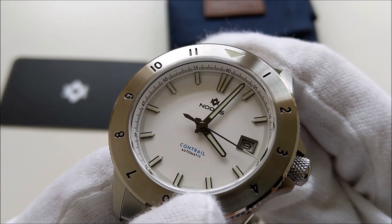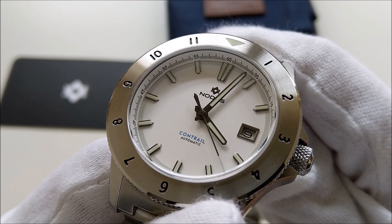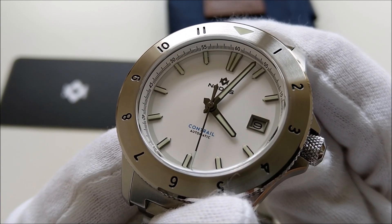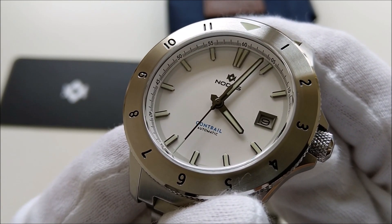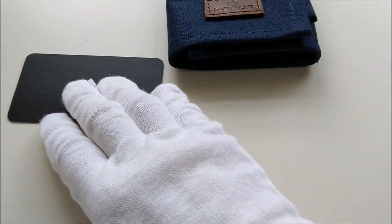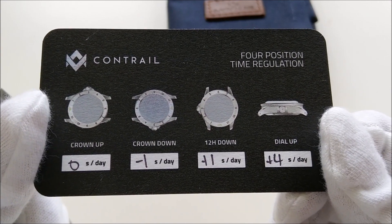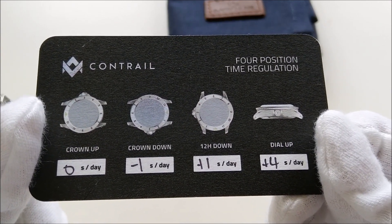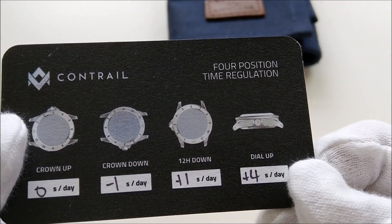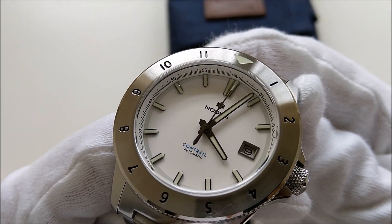The movement inside this piece is a Miyota 9015. It is a high-beat automatic movement that beats at 28,800 beats per hour. Out from the factory it has a rated accuracy of minus 10 to plus 30 seconds per day, but Nodus regulated it in four positions to within plus or minus 8 seconds per day. The specs on this piece are slightly better than the rated specs on their website, with a maximum deviation dial-up of only plus 4 seconds per day. The movement is hackable and hand-windable, with a power reserve of 42 hours.